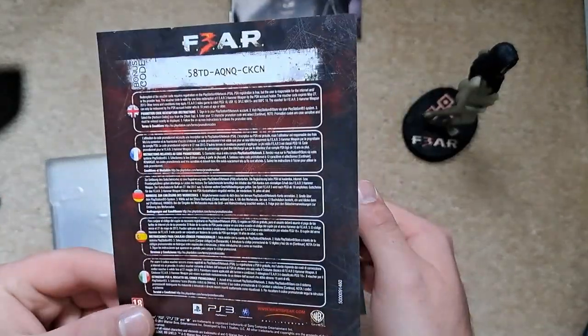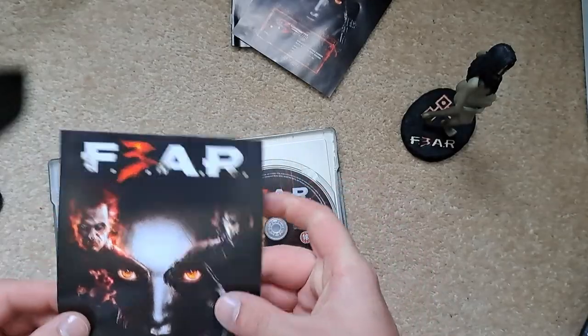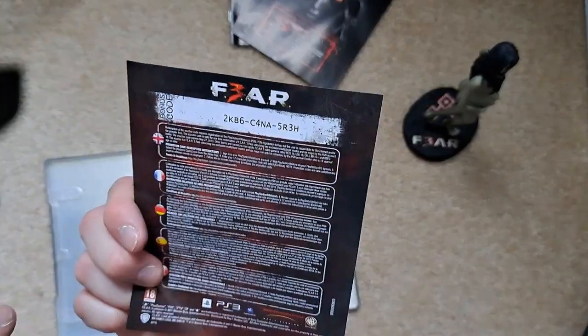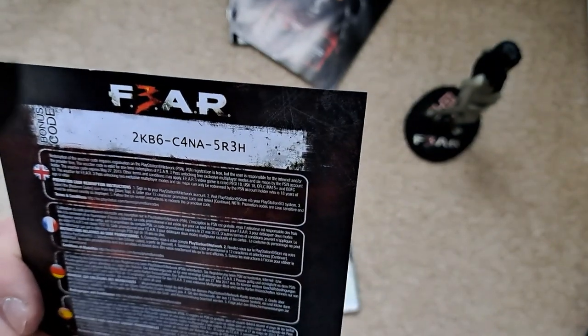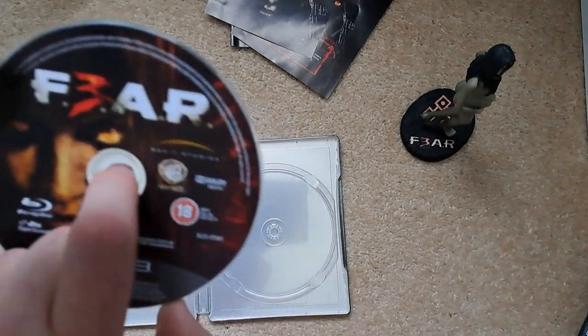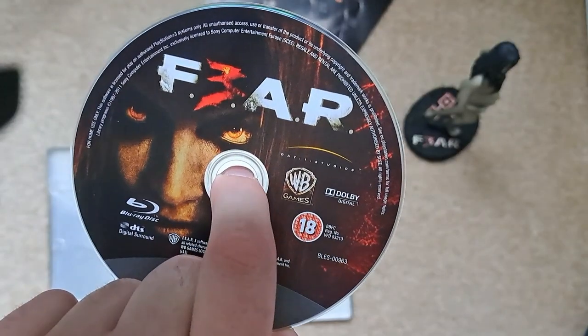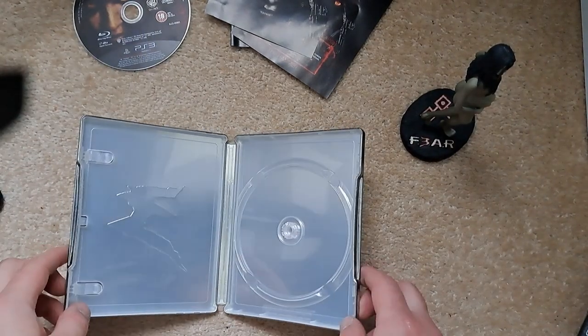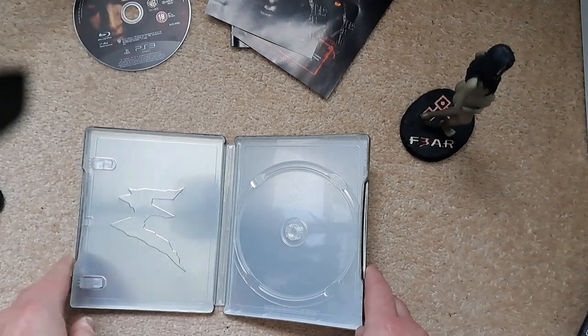There's also a DLC card for something else — it didn't say clearly so I won't spend too much time reading it. And here's the disc — there's your game, and the inside artwork is very minimal to be honest. They could have put a lot of effort into that but I guess they wanted to get it out quickly.